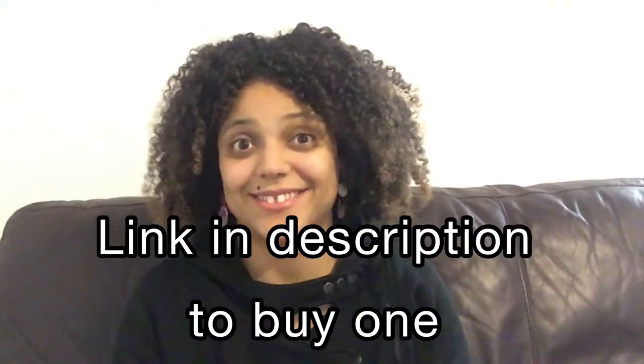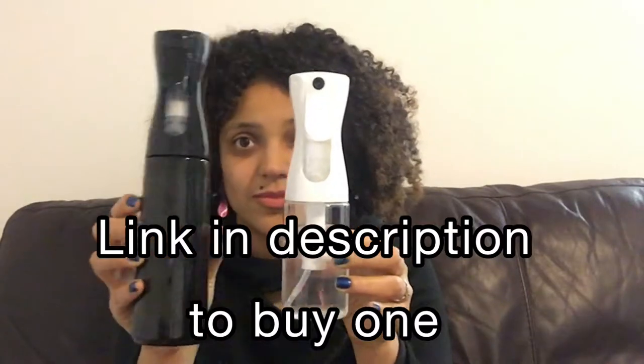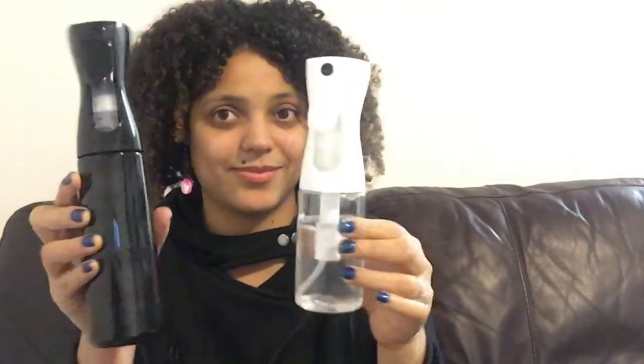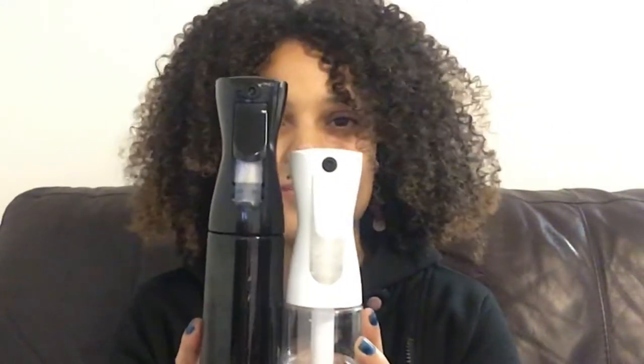You don't waste any water, which is good for the environment. It also comes in two different colors — black or white top — and it comes in two different sizes: 200ml and 300ml bottles, so you have a choice. They are also waterproof, hard-wearing, and easy to clean.